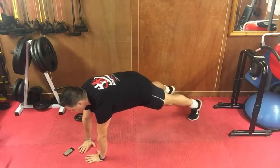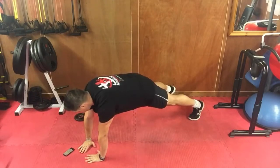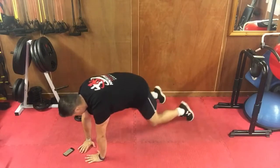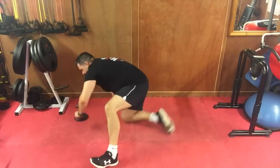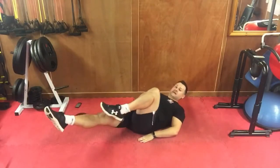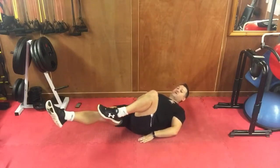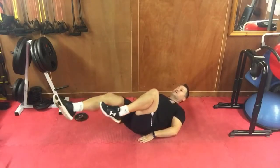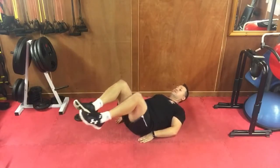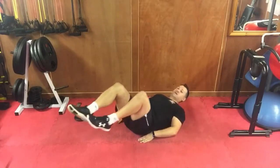Rest. On your backs — we're doing leg-only cycling, just like a bicycle crunch: knee in, knee out, nice and slow, lots of control. Just the lower abdominals working, 30 seconds only. Knee just above your hip, full extension, slow and controlled.